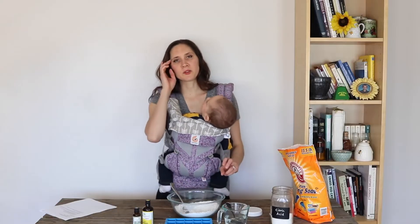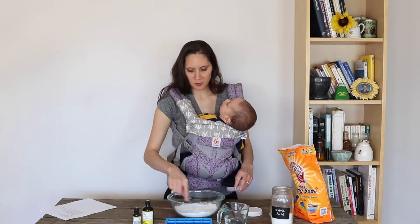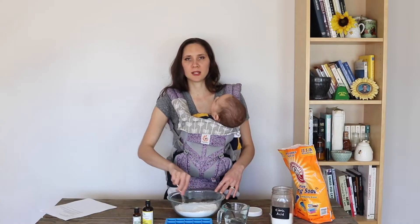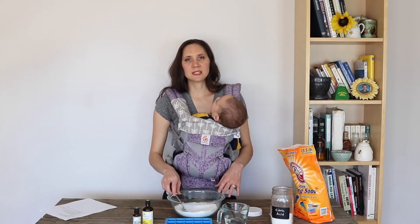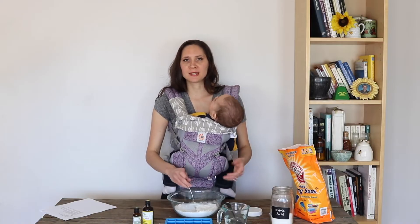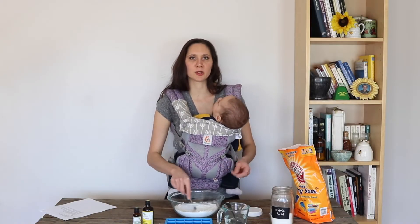Once those essential oils are very thoroughly mixed in, we're going to start adding some water. You're only going to add a very small amount of water, just enough to get the mixture to pack together well — kind of like a damp sand consistency. Like when you find that perfect sand to make a really good sand castle, where it's not too dry but not too wet and tacks together well, that's what we're looking for.